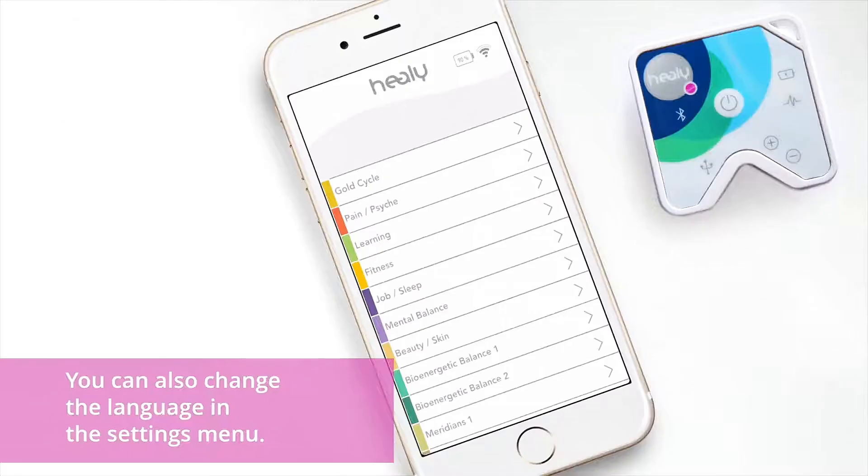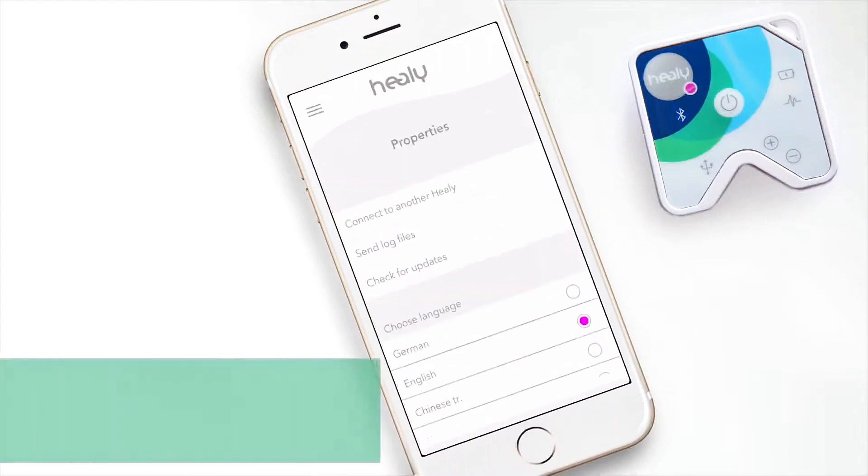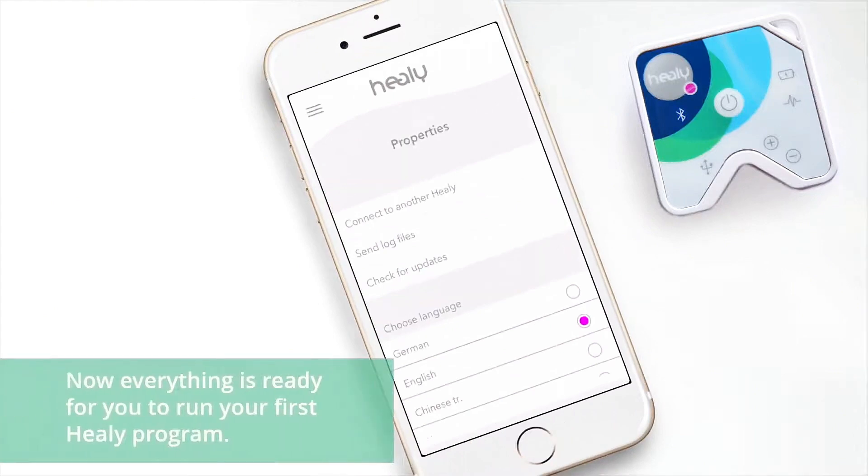You can also change the language in the settings menu. Now everything is ready for you to run your first Healy program.